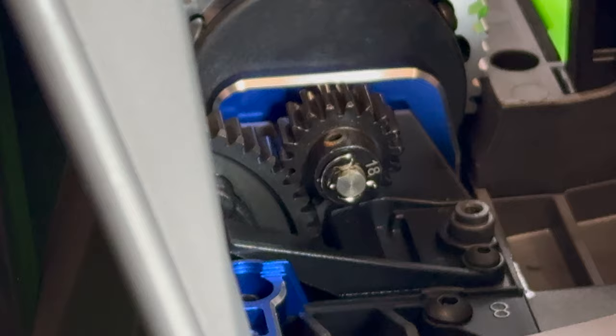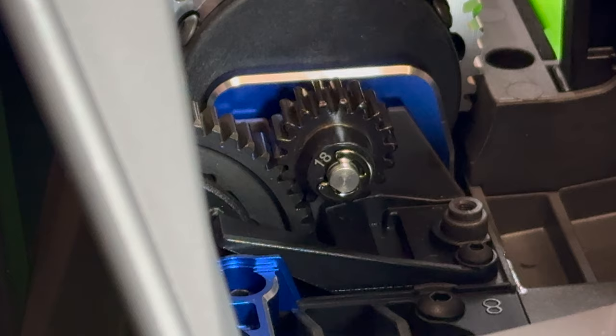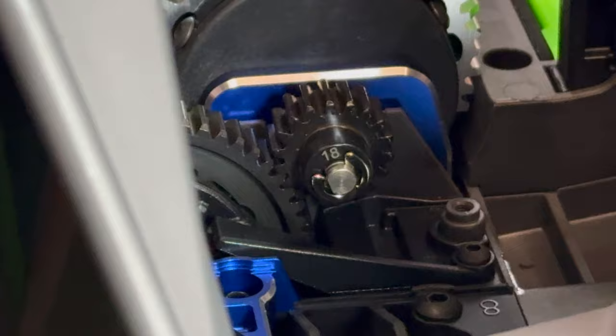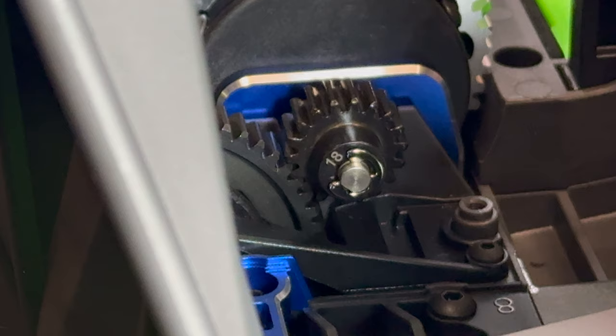I'm going to do my best to show you this — I'm going to spin it around. I'm rocking that spur and the pinion's moving with it. You should be hearing a tuck tuck tuck sound as the gears have a little play, but there's nothing here — nothing at all, no matter where I spin it. They're not meant to be bottomed out like that.